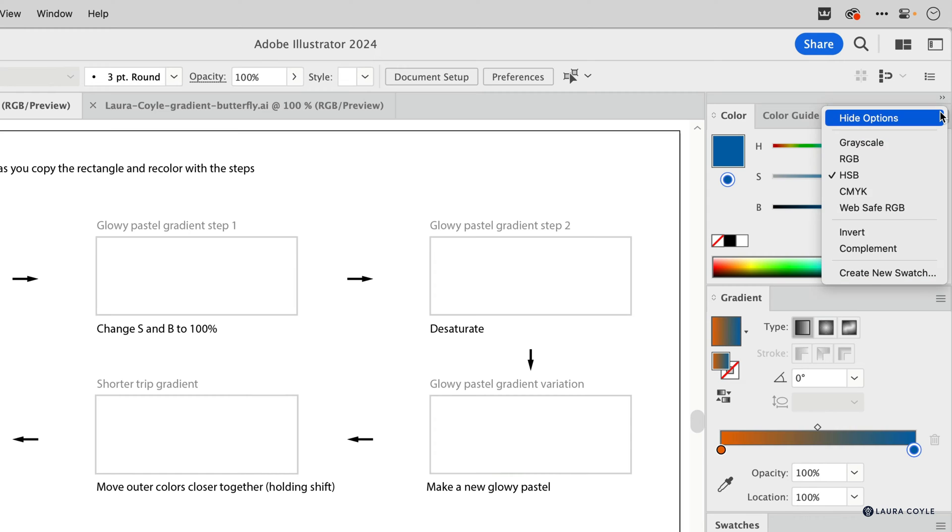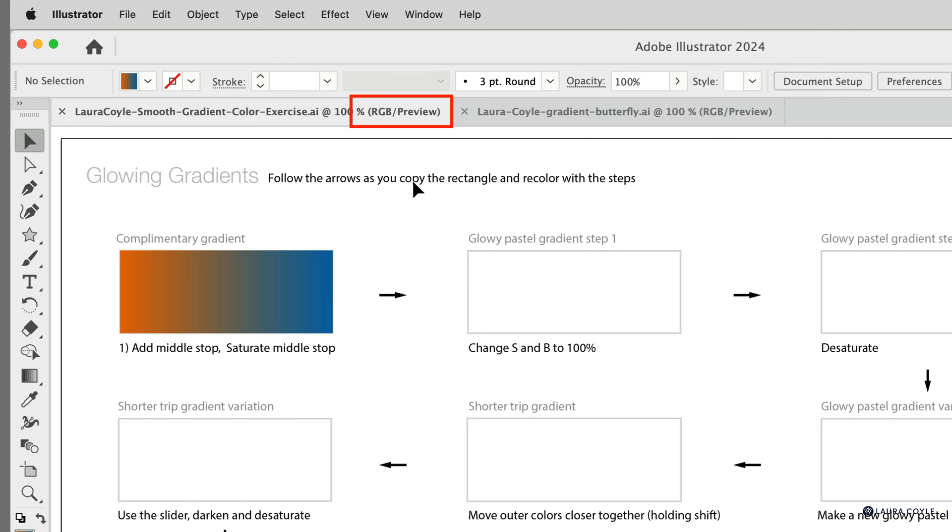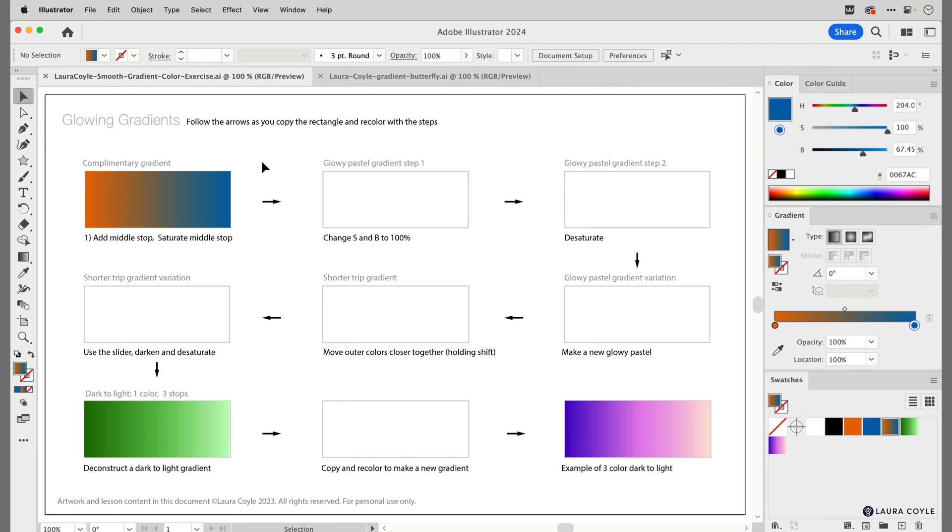On the Color panel we'll be using the HSB sliders — get those from the panel options. We're going to be talking a lot about hue, saturation, and brightness in this exercise. That means this is an exercise you can only do in an RGB document. This will not work in CMYK, so we're using an RGB document. Now that we're set up, let's get started.